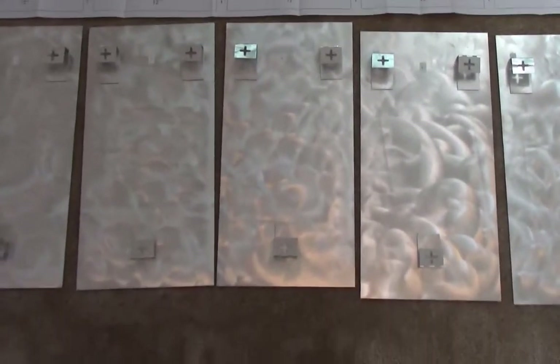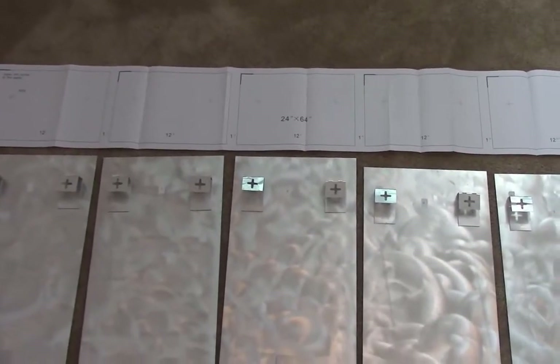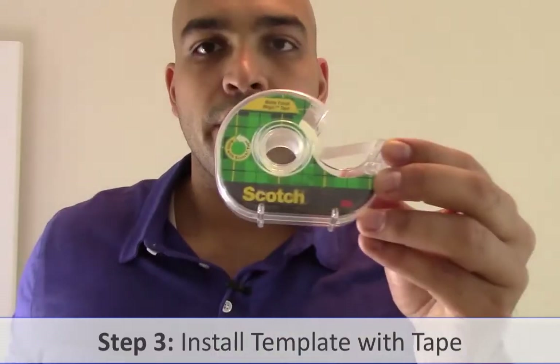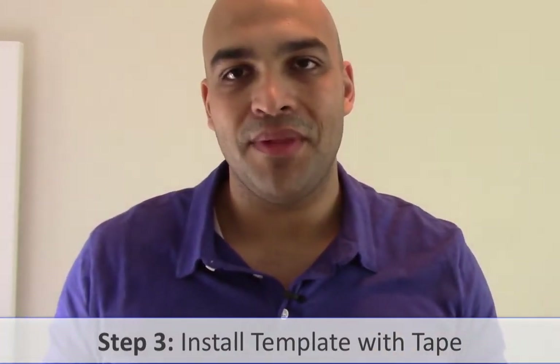Now that I have all of the tabs bent, I'm going to take the template and install it on the wall with some simple scotch tape, then begin installing the panels themselves. I'll just take the template and apply it to where I want it.